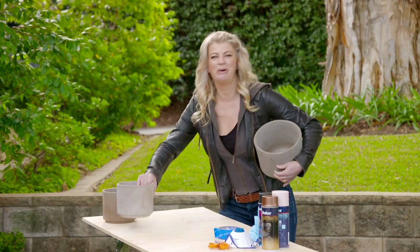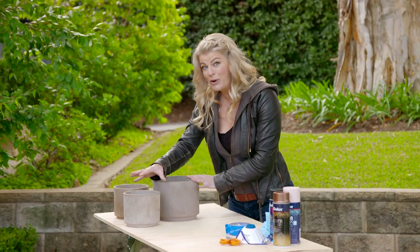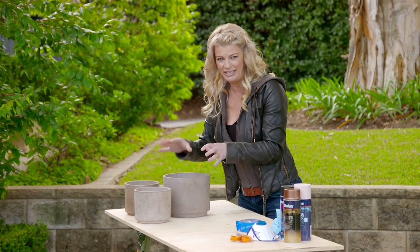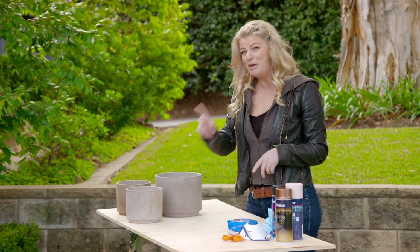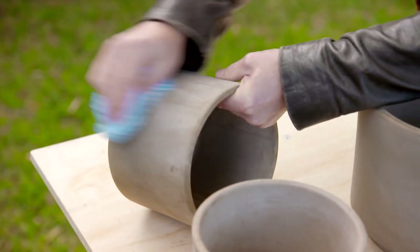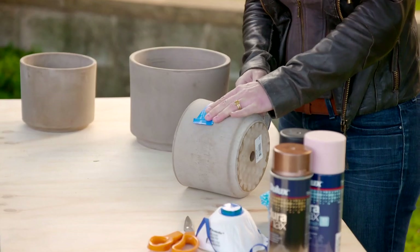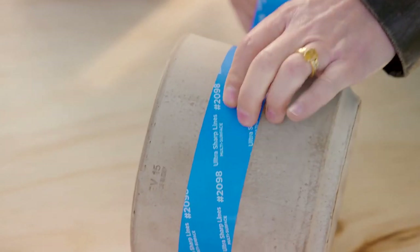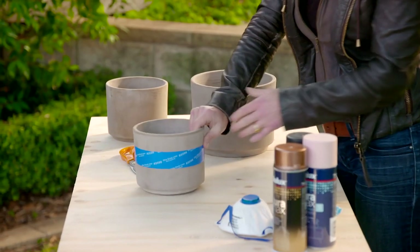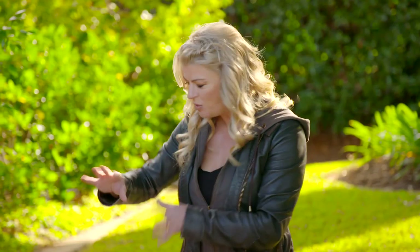I've picked up these grige terracotta pots for Adam's plant stand. Grige is a combination between grey and beige, and they look good in their own right, but I want to add some personality to these pots. So I'm going to give them a mini makeover with a splash of paint. I'm going to wipe them down and then tape them up.